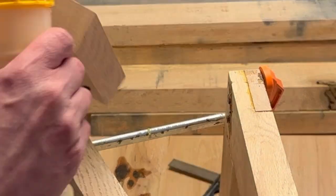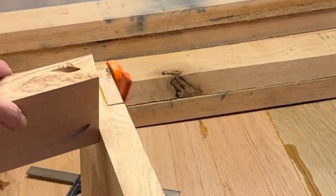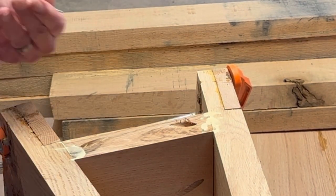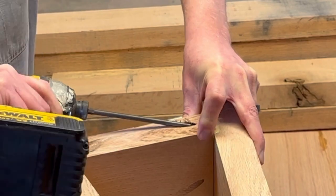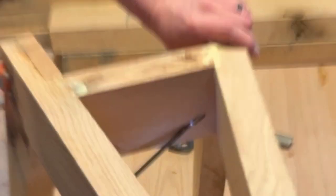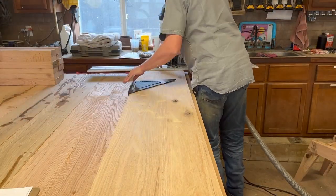There's something else I failed to film — I could have sworn I taped it, but I went through all my video and couldn't find it anywhere. I also pegged those half laps from the leg to the apron with some dowels.